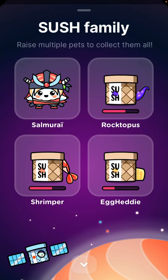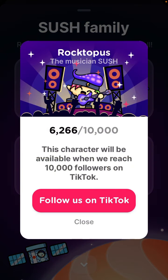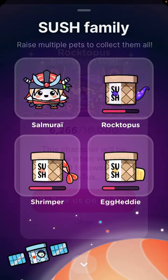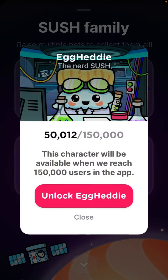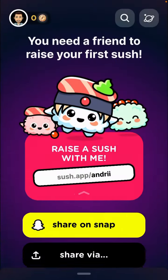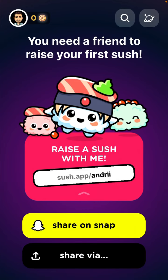If you tap in the top right you can see the Sush family — you can raise multiple pets. Some of the pets are not yet available; you just need to follow them on TikTok. As more users join the app and you keep adding friends, all these additional Sush pets will become available.